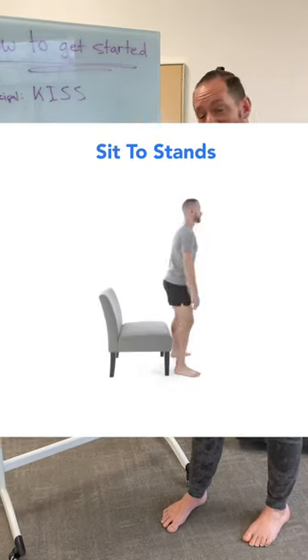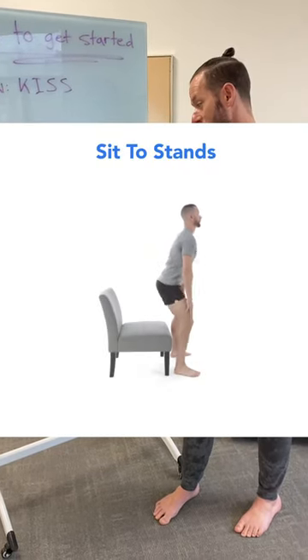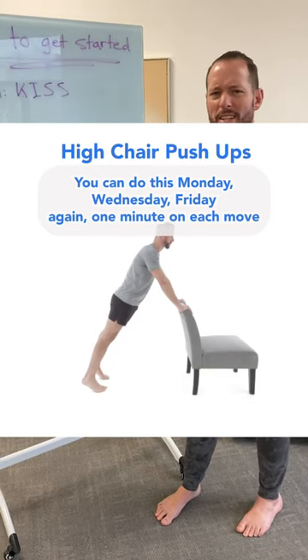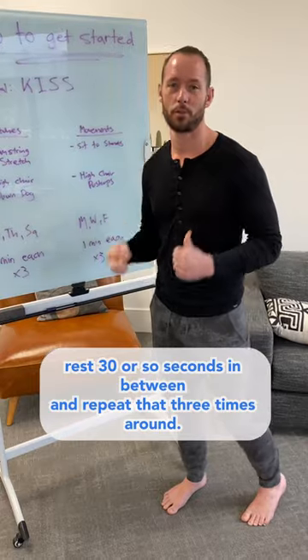As far as movements, sit to stance and high chair push-ups. You can do this Monday, Wednesday, Friday. Again, one minute on each move, rest 30 or so seconds in between, and repeat that three times around.